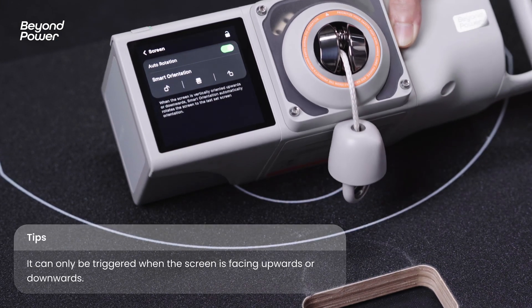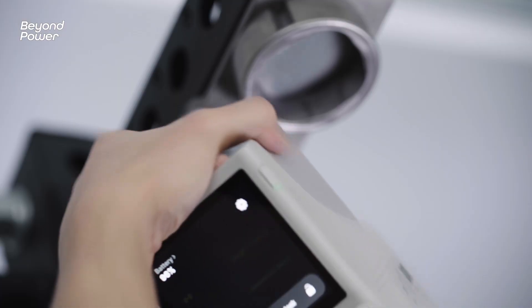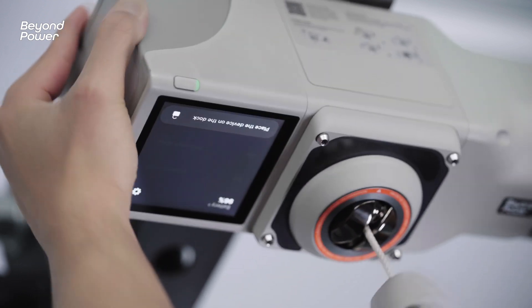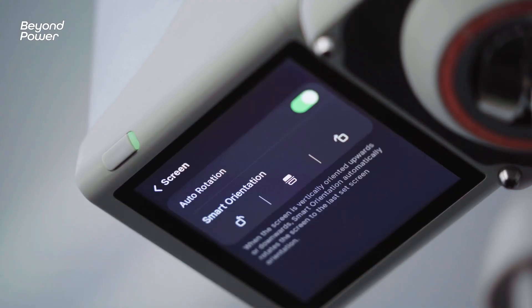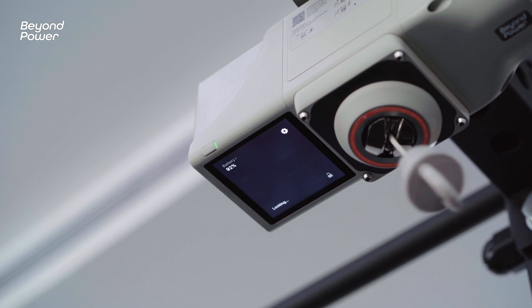Note that this feature is activated only when the screen is facing up or down. Once the adjustment is completed, Voltra 1 will store your orientation settings. The next time you use it in the same position and orientation, it will maintain the settings from your last session.